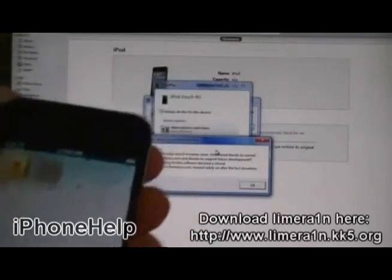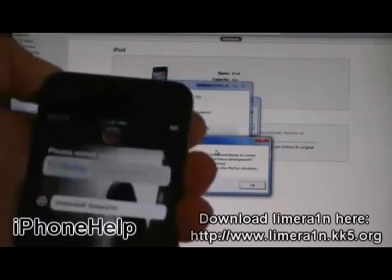And now, you will see LimeRain. Then, open LimeRain.